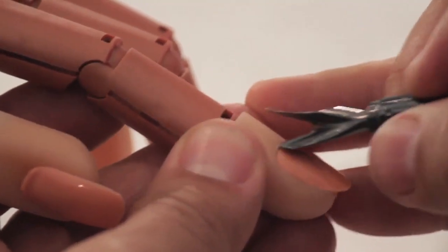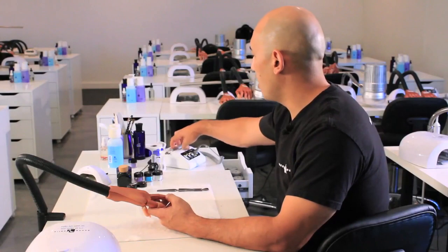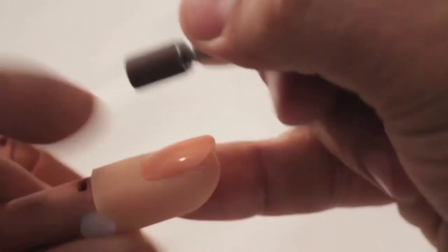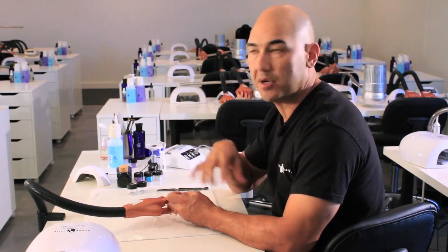Setting ourselves up for this design has everything to do with good preparation. We're going to push the client's cuticles back and gently remove shine around the perimeter of the nail before we lightly tickle it away from the surface. You want to tickle away the shine to create a nice textured surface so that you have the right surface for the enhancement to bond to.